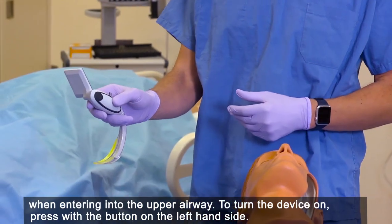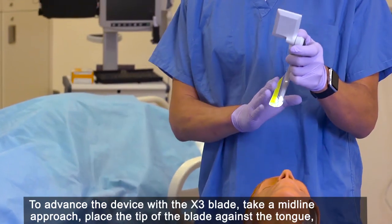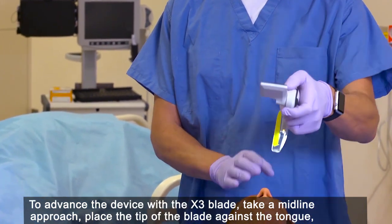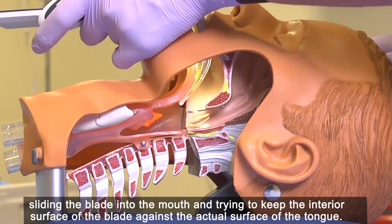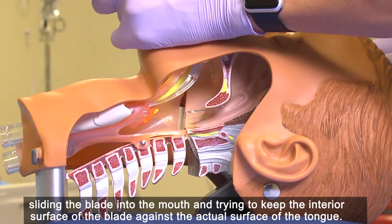To turn the device on, press the button on the left hand side. To advance the device with the X3 blade, take a midline approach. Place the tip of the blade against the tongue, sliding the blade into the mouth and trying to keep the interior surface of the blade against the actual surface of the tongue.